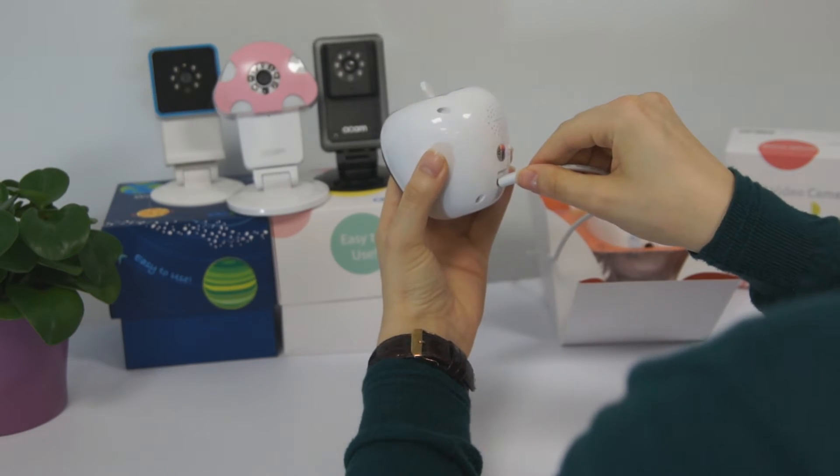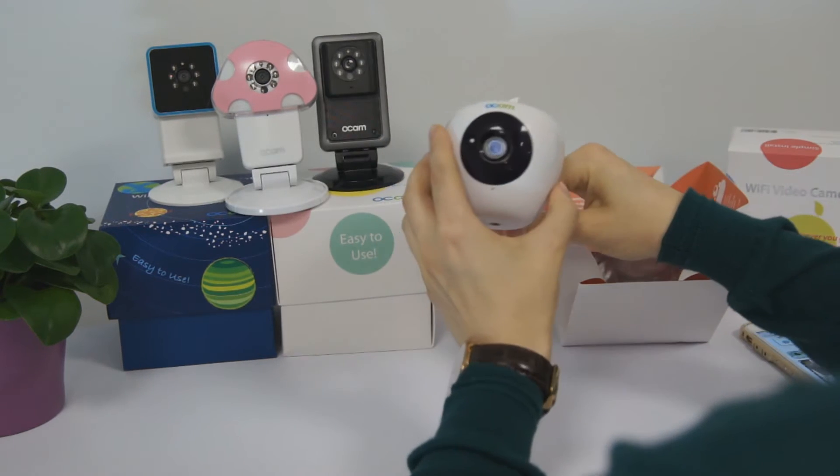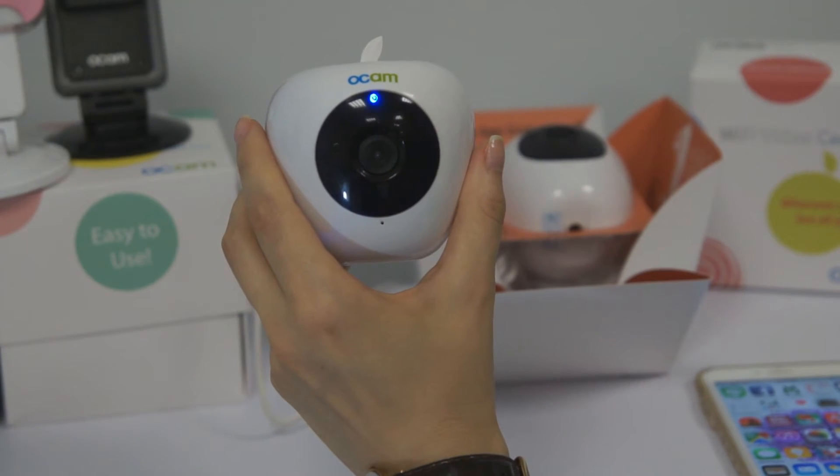Plug in the power adapter, wait a minute and 30 seconds till the LED lights start flashing blue slowly. This is how it flashes slowly.